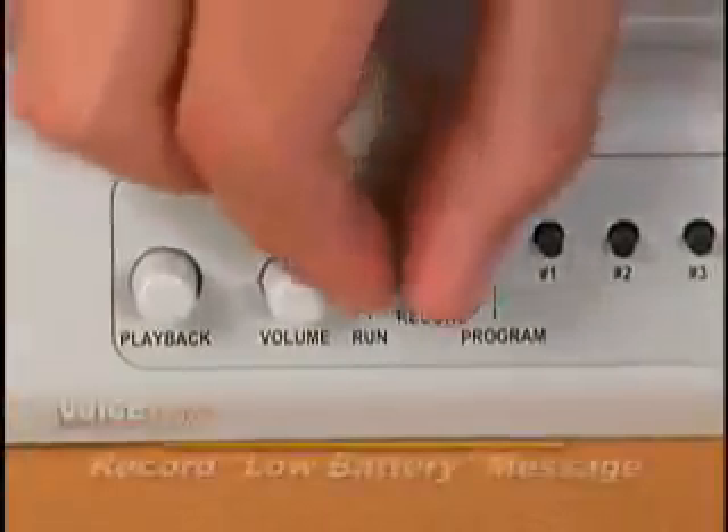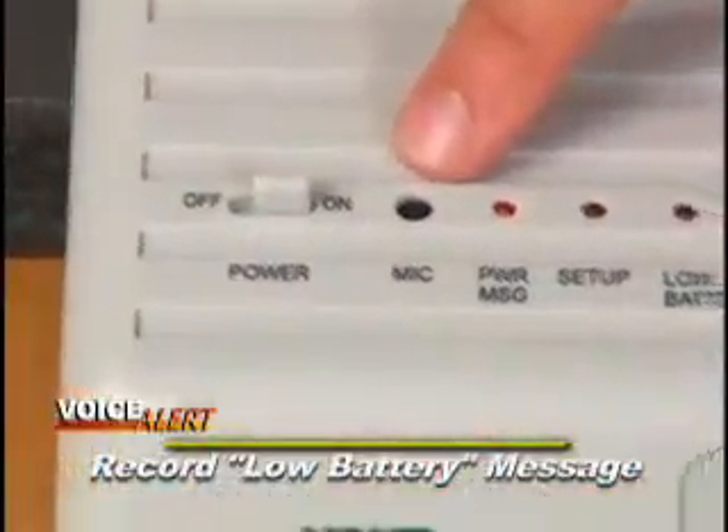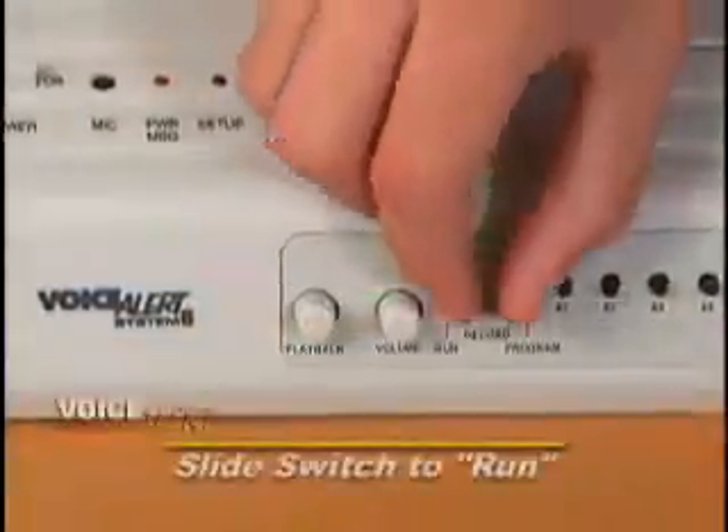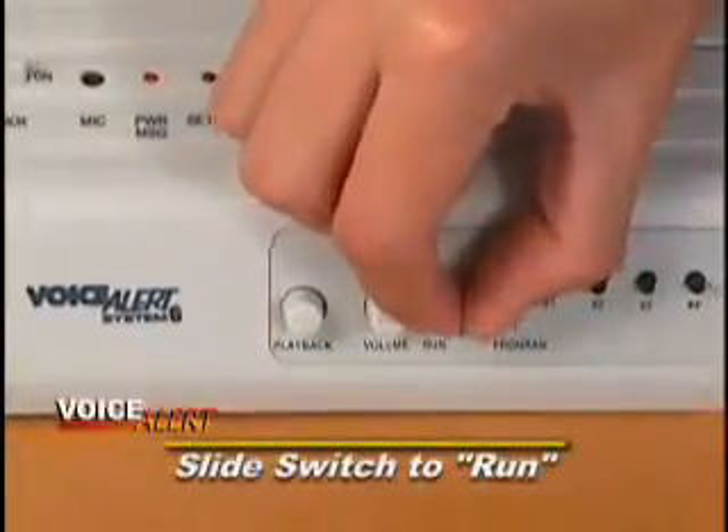You can even record a low battery message. This time, press and hold the playback button. Low battery. Remember to slide the switch back to the run position.